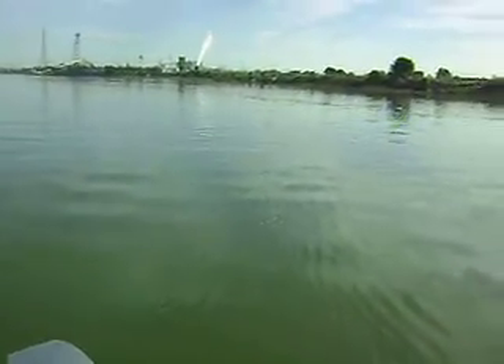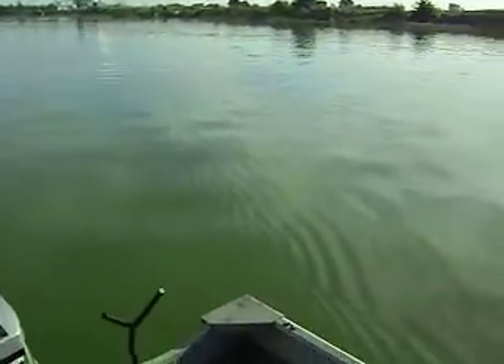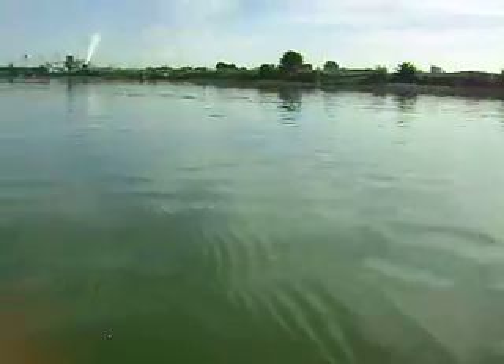Here we are. Danny just hooked into a surge. I didn't reach my pole in time — he got it for me. It's definitely peeling line.